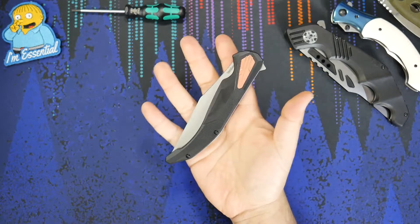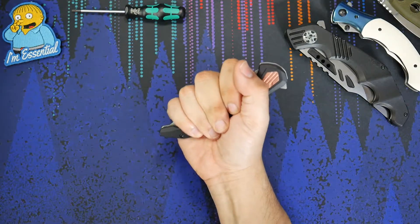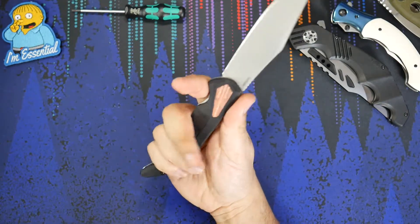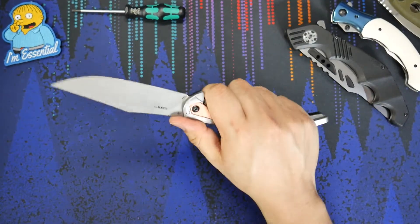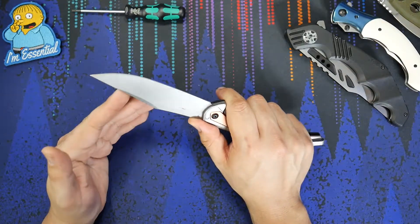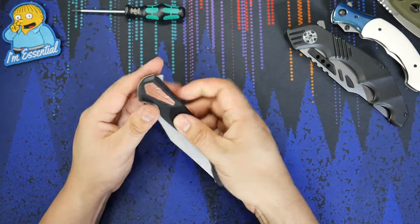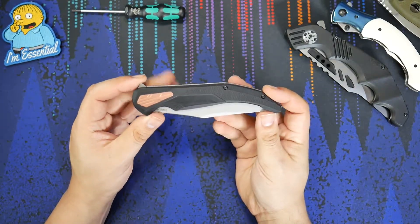Super nice in hand. You can see this is a hand filler — this is the smaller of the two Stratas and it's still a big knife. That four and a half inch blade seriously means business, nice and sharp and pokey. And I think the flipping action is just great — that was really well executed here.